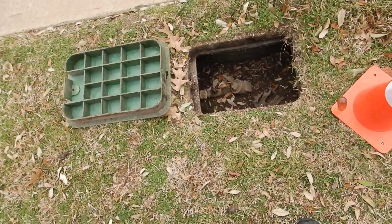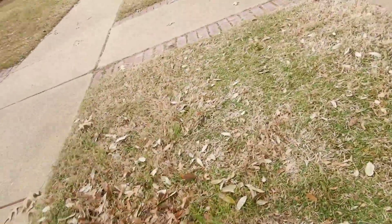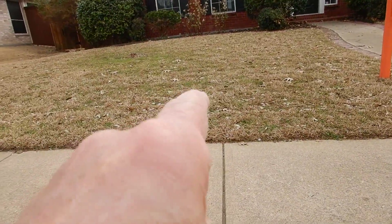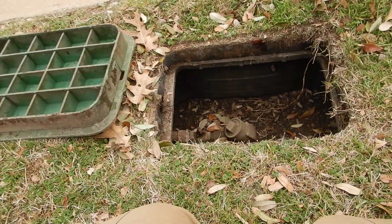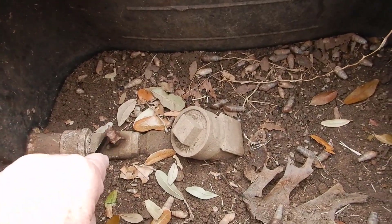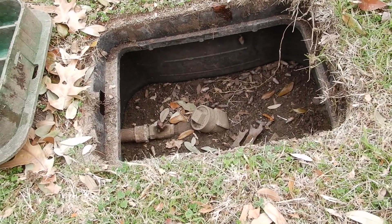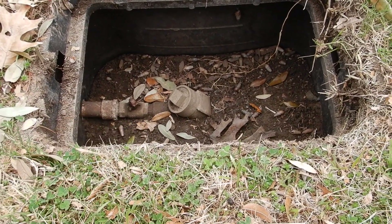Now a break for the lawn sprinkler system. Inside the parkway between the sidewalk and the curb, this check valve does not belong here — it belongs on the other side, on your property. This was an improper installation. The check valve handles are rusted off and the valve is full of dirt.